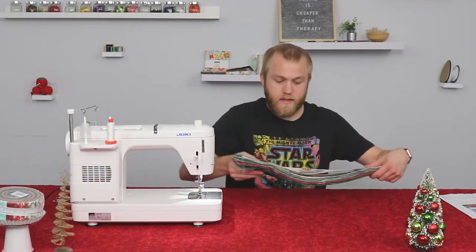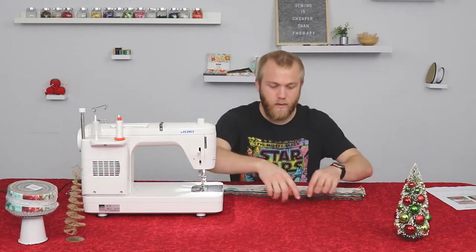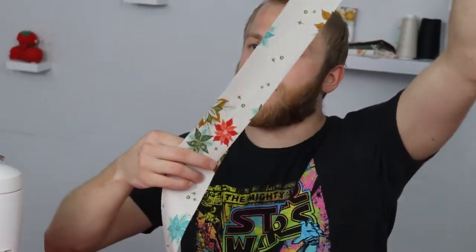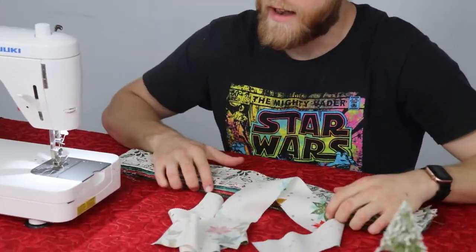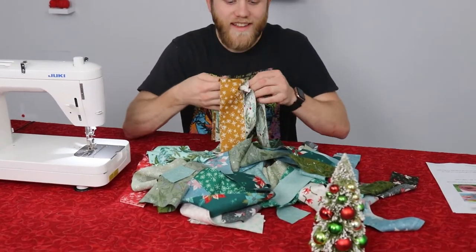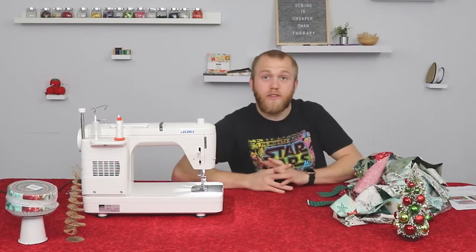Getting started, once you have all your strips cut up, to look best you don't want to see the exact same strips in order next to each other. You want them to be randomized throughout the entire quilt. So to do that, I'm just going to start tossing these around a little bit, spread them out, get them all jumbled up. I think I have these pretty well jumbled. So from here I'm going to take two strips at random.